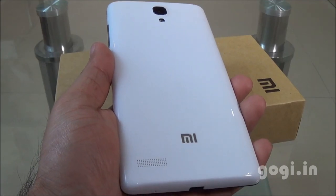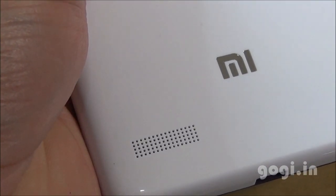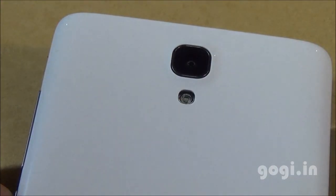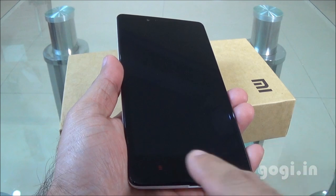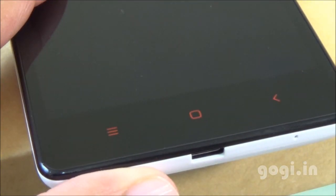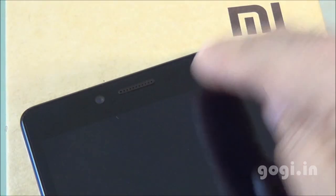There are dual mics for noise cancellation. On the back side you will find the speaker vent, Mi logo, and the 13MP rear autofocus camera with LED flash. On the front bottom there are 3 touch-sensitive buttons — red colored as seen on the Redmi 1S. On the top there is the 5MP front-facing camera, earpiece speaker, and sensors.